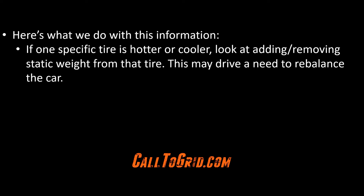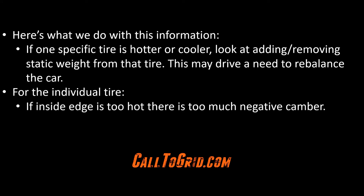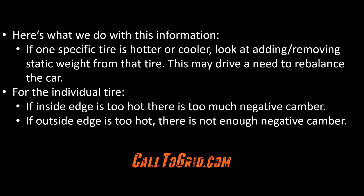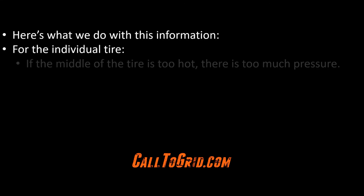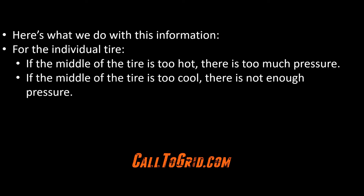Be forewarned: if static weight has changed, you may need to re-balance the car. Looking at the individual tire temperatures, if the inside edge is too hot, there is too much negative camber; if the outside edge is too hot, there is not enough negative camber. Looking at the middle of the tire, the middle temperature should be right in the middle of the inner and outer temperatures. If it is too hot, then there is too much pressure in the tire; if the middle of the tire is too cool, then there is not enough pressure in the tire.